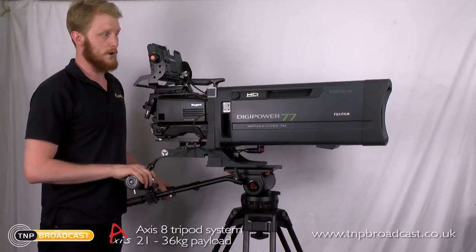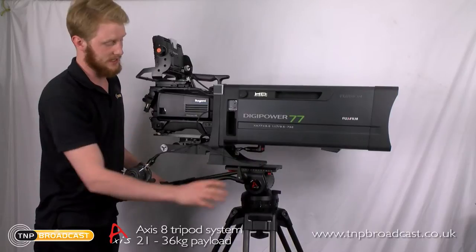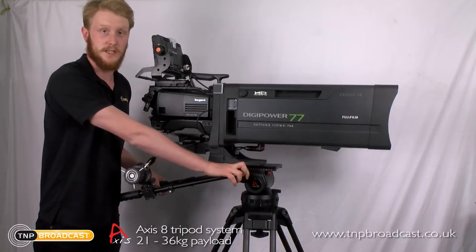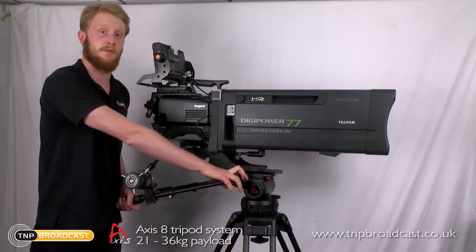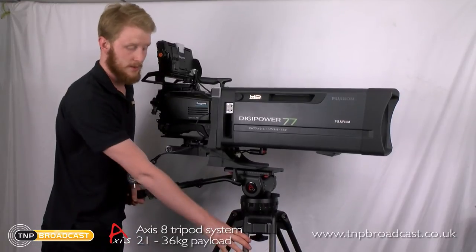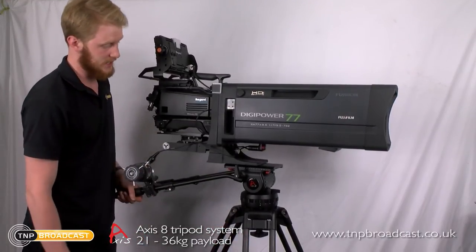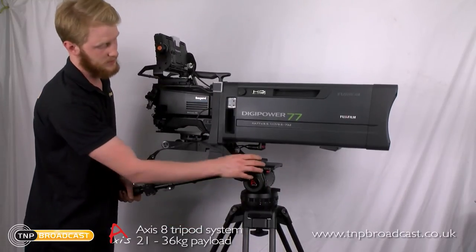We're actually right on the very limit of this tripod head's capacity. The payload of this is between 16 and 36 kilograms. This is the Axis 8, which is the biggest of our range of budget tripods. It has carbon fibre, two-stage legs and a counterbalance adjustment.